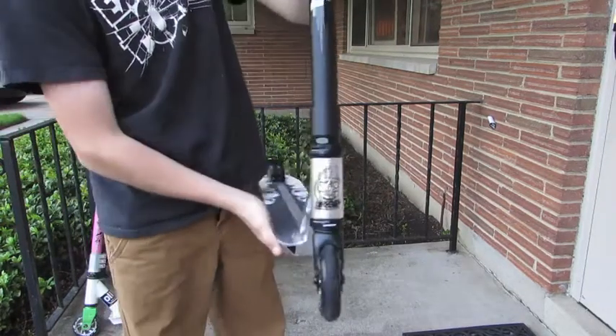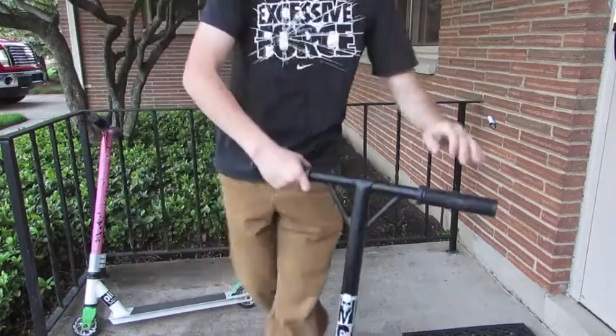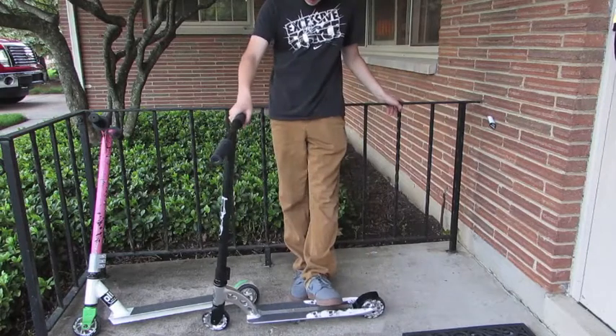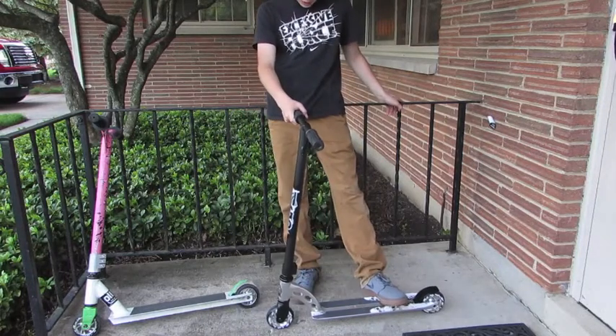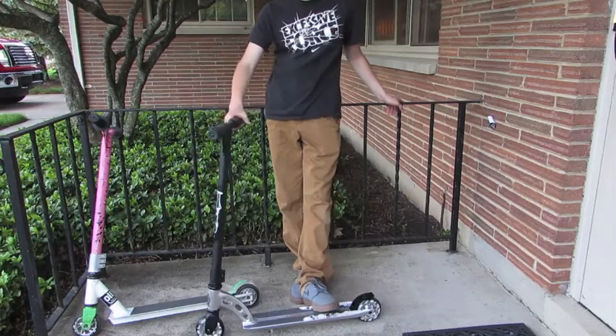You can see the MGP logo there — it looks pretty sweet. There's not really much more I can say about this scooter. It's a great scooter, I love it. Don't forget to like and comment.